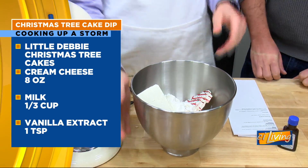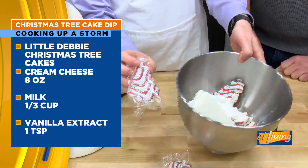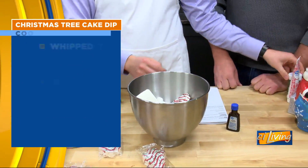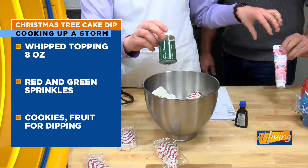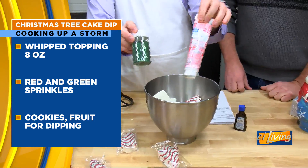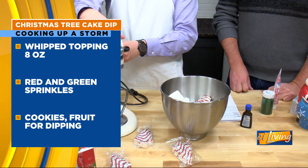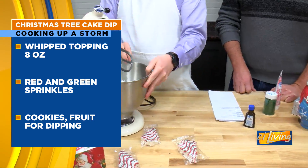We're going to garnish it later, because the bowl doesn't look quite as good as the tree itself. We're going to add our own sprinkles and decorating gel on top to make it look like that. But first we've got to mix it. This is definitely a dessert dip — don't serve this as an appetizer.